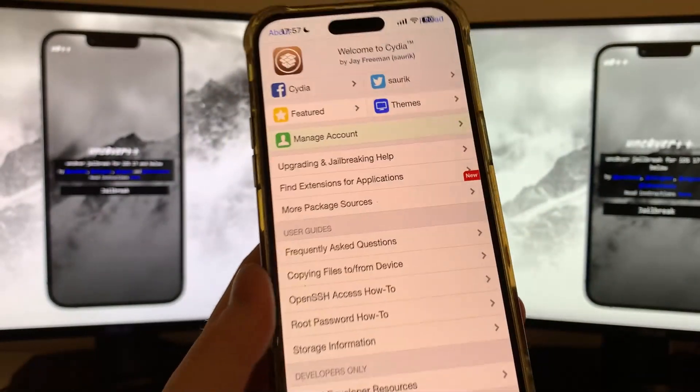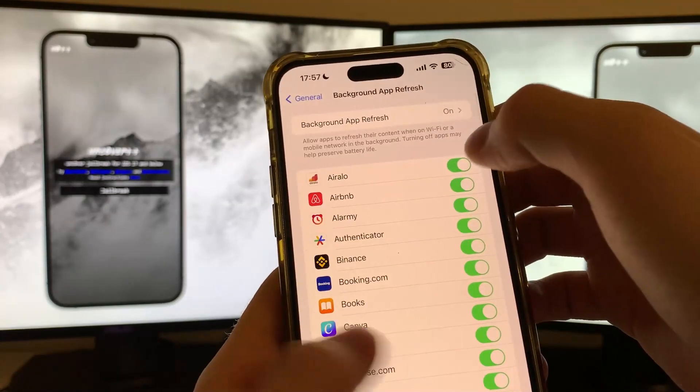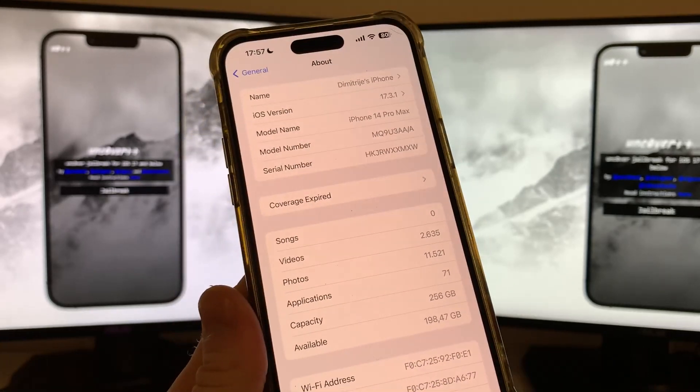As you can see I have Cydia installed on my iOS 17.3.1. Let me show you how you can jailbreak iOS 17.3.1. I have a brand new method on how you can jailbreak iOS 17.3.1, get Cydia, get the Uncoverd jailbreak.